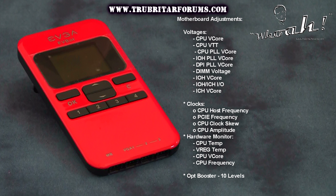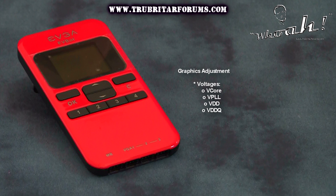Here is a brief listing of the voltages, clocks, and hardware monitoring capabilities of this device whilst hooked up to the motherboard and the GPU.